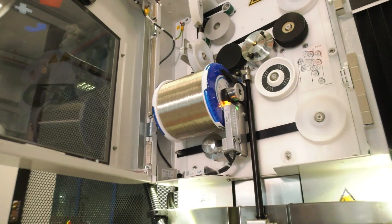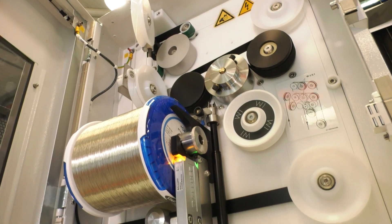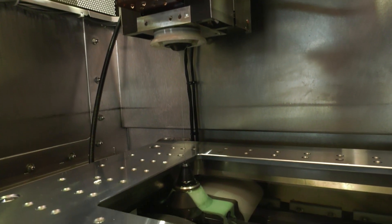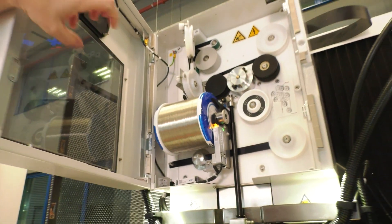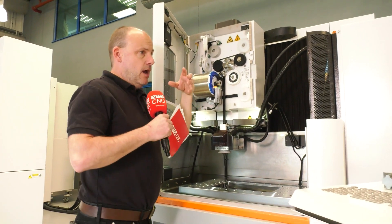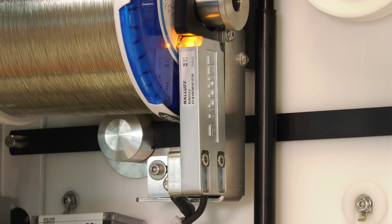Inside this is where it all happens — the wire in here. On this machine, the finest wire you can have is actually 70 microns, right the way up to 0.33 of a millimetre in diameter. One of the many clever things about this machine is that when you put the wire in, it will automatically tell the control via this piece of software what that wire is and how much there is, so you can actually control the whole manufacturing process.